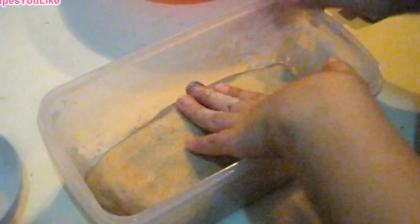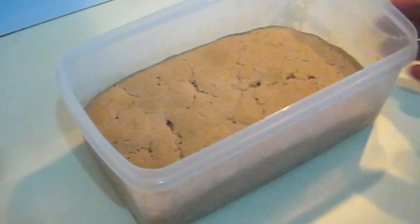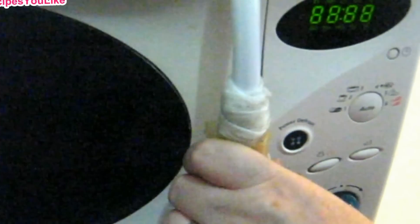Dab this out to remove the air from it. Cover this up with a polythene and keep it in the refrigerator overnight. We will take it out from the refrigerator 2 hours before baking it. We have taken out the dough from the fridge for 2 hours and it will now go into the microwave. Keep a glass of water in the microwave so that the bread retains its moisture. Keep the microwave on high power for 5 minutes.